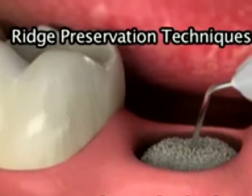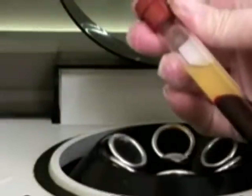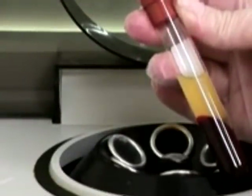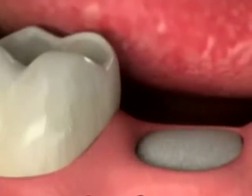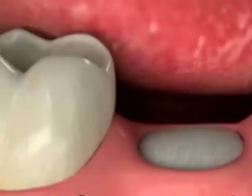Depending on the situation, we may also apply platelet-rich plasma to the site. This material, made from a small sample of your own blood, enhances bone growth and speeds healing. We may also place a special membrane over the graft to prevent unwanted tissue from growing into the graft site.